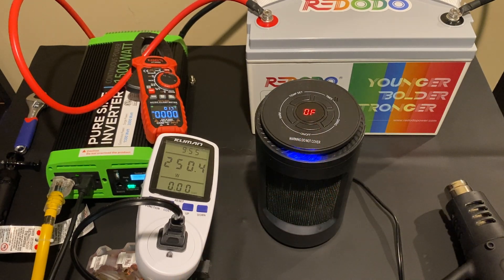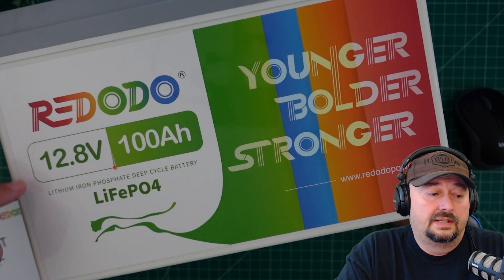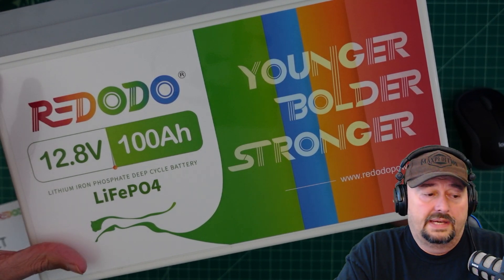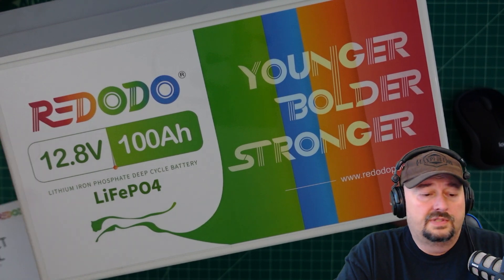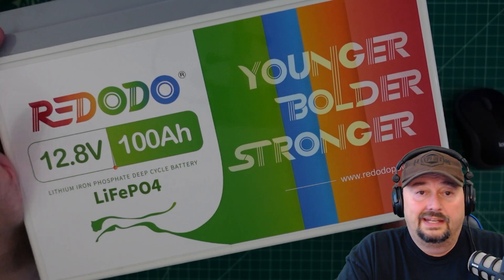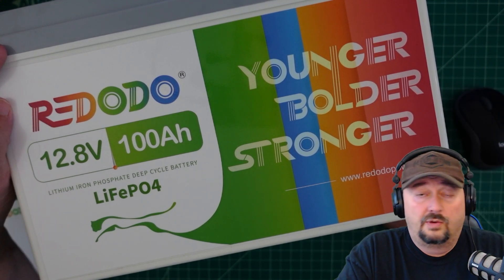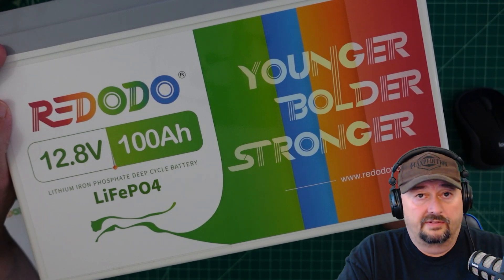That wraps up the test. I was impressed with how the battery performs. Since I've gotten this battery about three weeks ago, I've been using it for a variety of tests and I've been very happy with it — I like the battery a lot. If you have any questions, comments, or suggestions, post them below and I'll do my best to respond. Thanks for watching.